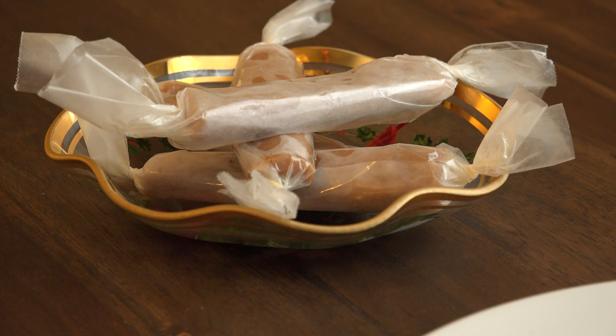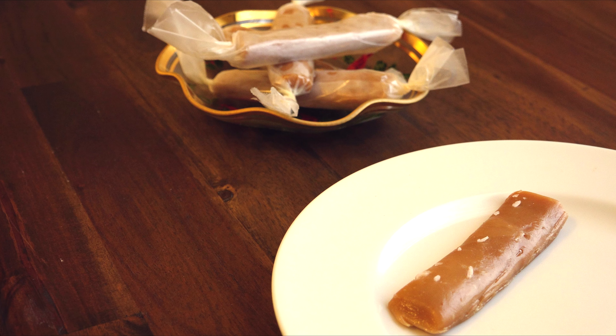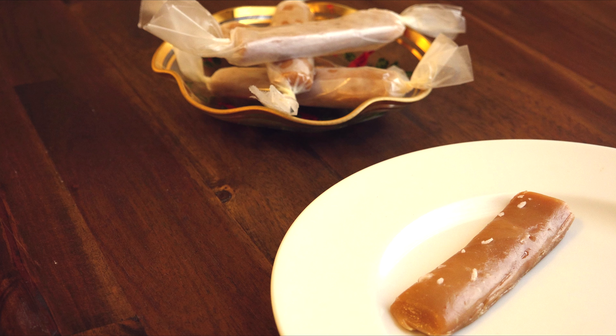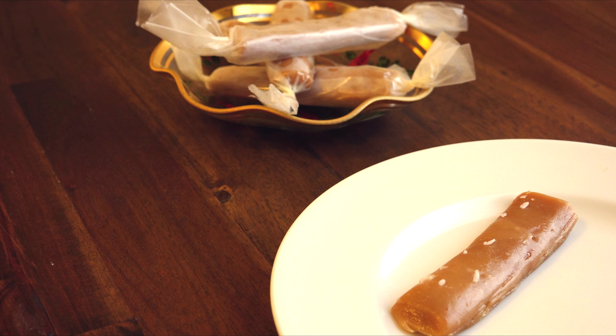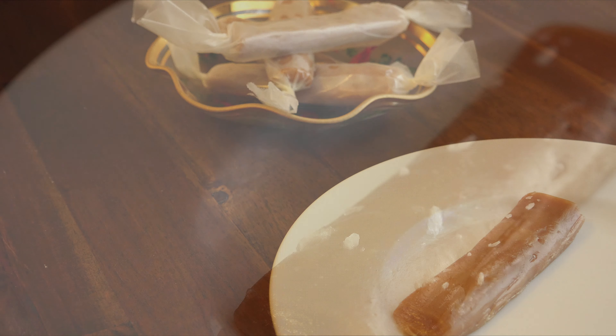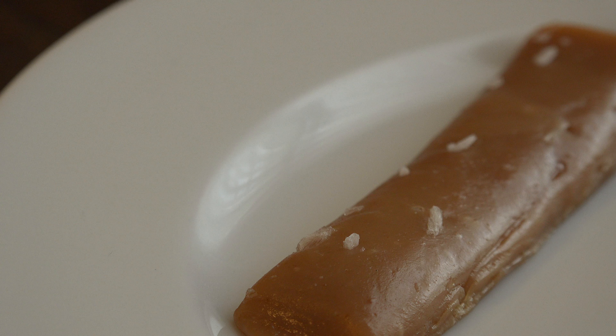Many of us grew up on those caramels wrapped in wax paper come holiday time. If someone in your family didn't make them, you usually knew of a friend or co-worker who did. If you were like me, you immediately thought: too much trouble. I thought the same thing until a friend gave me a recipe that required nothing more than a few ingredients, a bowl, and a microwave. Intrigued? Grab a cup of hot cocoa — it's time to microwave some magic in Mrs. Kringle's kitchen.